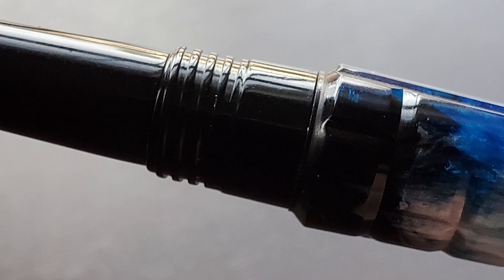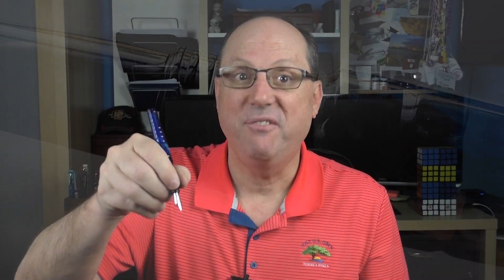The section angles up until you reach the plastic threads, then there's a medium-sized step up to the remainder of the barrel. I find the Tessera to be plenty long enough to use unposted. The cap does post and it posts securely, and while posting the cap doesn't throw off the balance or back-weight the pen, I can't say I'm particularly fond of the posted look — it looks a little bit mushroom-ish. So I personally prefer to use this pen unposted.